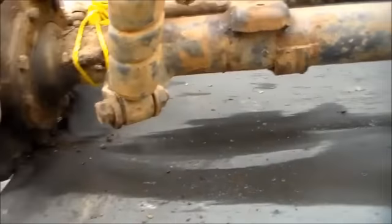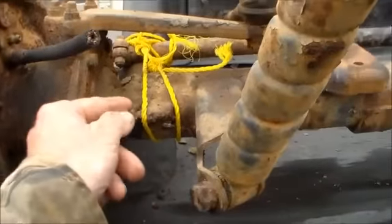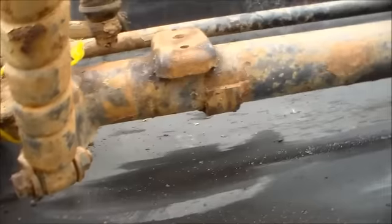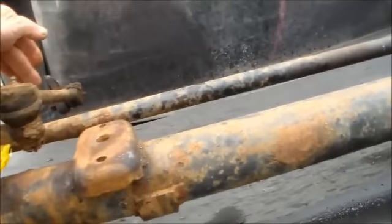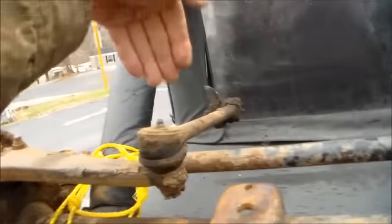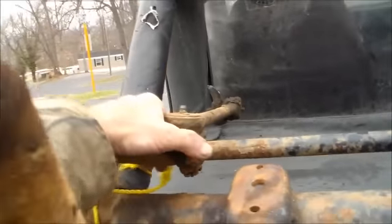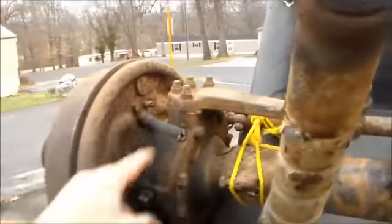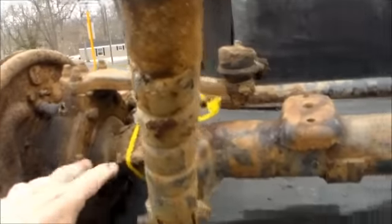We got fluid in here and everything. The way this works is when you turn your steering it goes like this right here, so that means this whole piece up here turns this whole freaking knuckle and everything. But I still got a lot of work to do to clean it up.